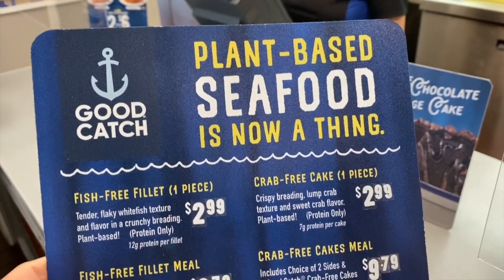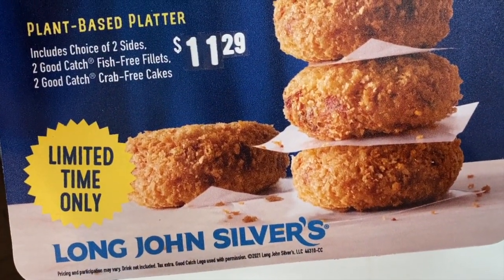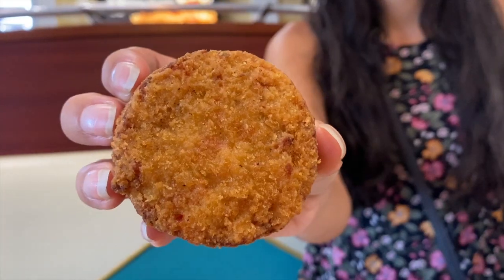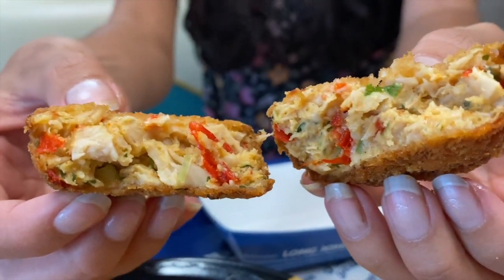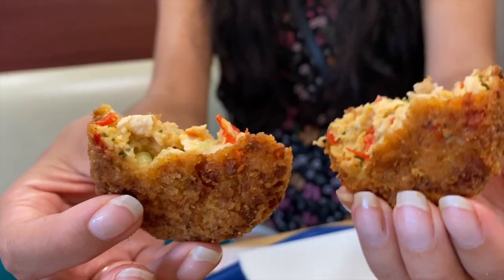It was really exciting to see this plant-based menu front and center at checkout. Unfortunately, since this is just a temporary rollout in a few locations, there were no permanent signs and nothing in the front of the store. They were also out of their fish, but they did have the crab cakes, so we tried those — and they were crispy and pretty good. Long John Silver's plant-based crab — we'll see.